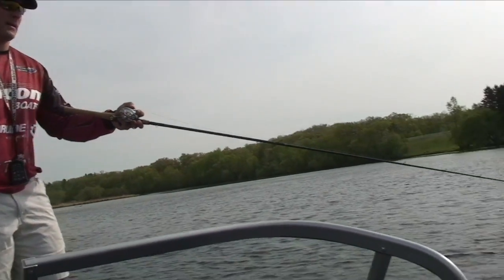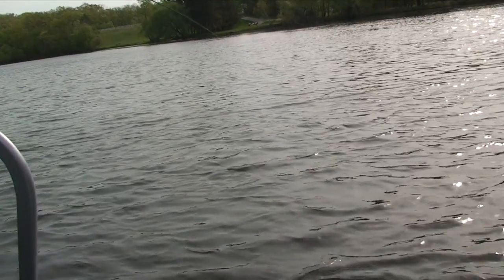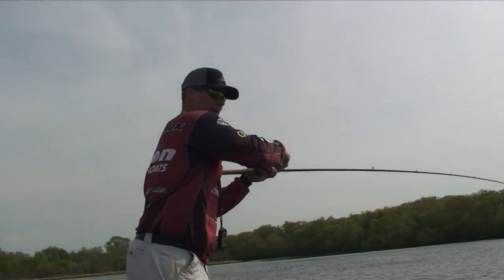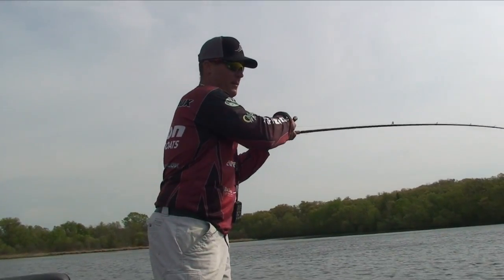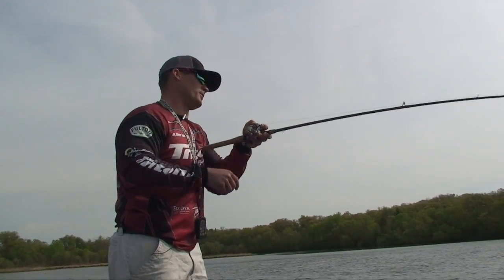He'll bite it again. Hold on - he just dropped it back down, he never had it on there. There we got him. That's the fun thing about smallmouth: when you miss them, you can literally just drop it right back down in their face and they'll come up and smoke it. This is a good fish.